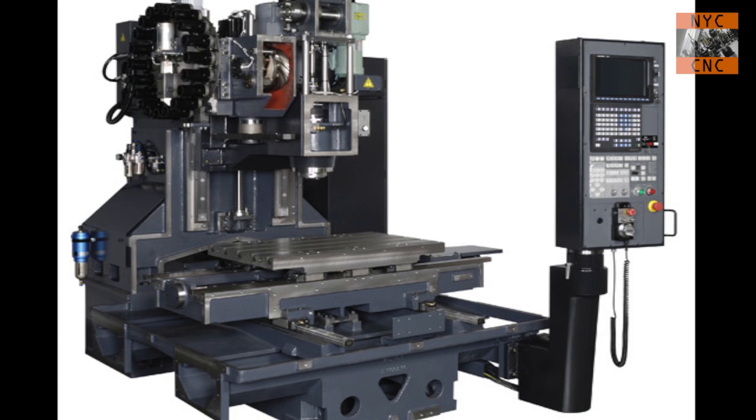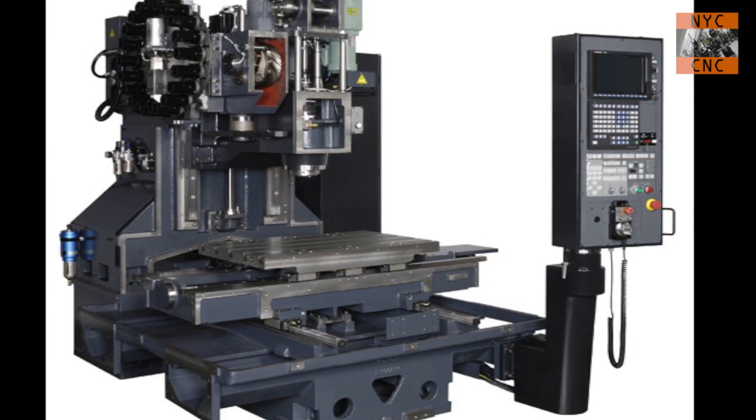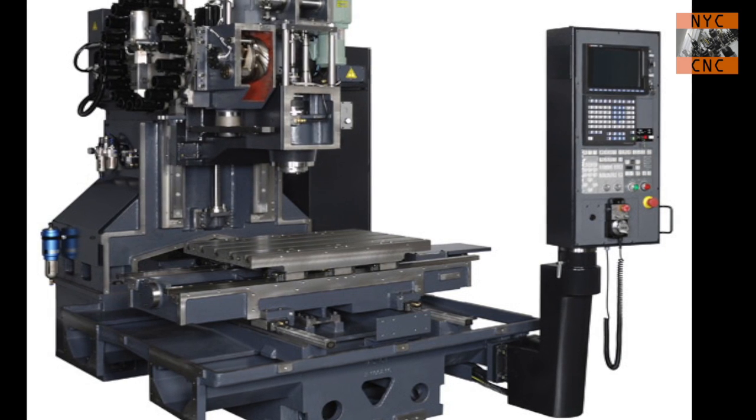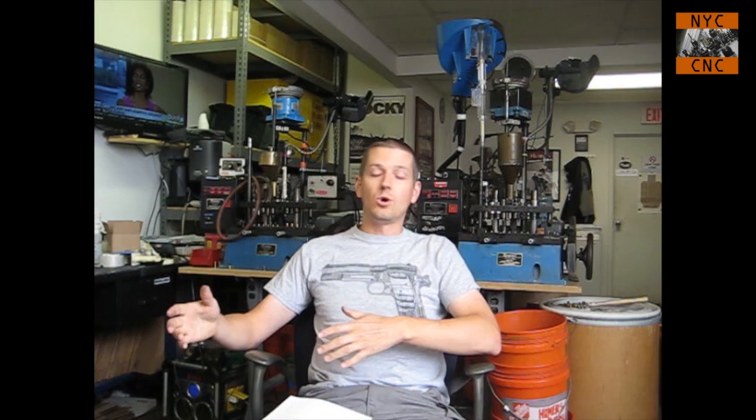Starting off — what is a vertical machining center? It's actually not really all that different from the Tormach. They look different, but a lot of that has to do with the fact that there's a giant enclosure around them. If you look at this picture here, which is a VMC sort of stripped down, you can see it's got the similar X, Y, Z setup just like the Tormach — but it's also so different.